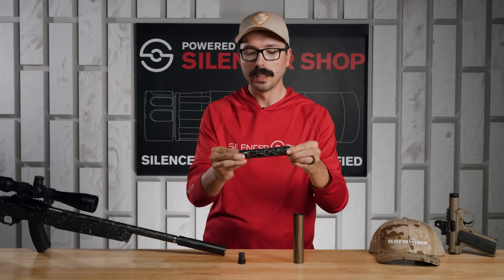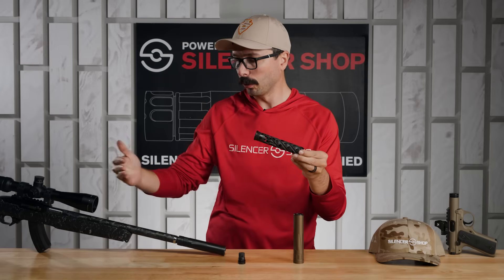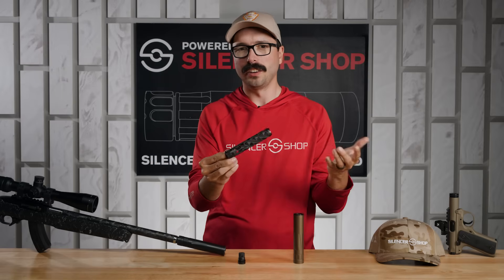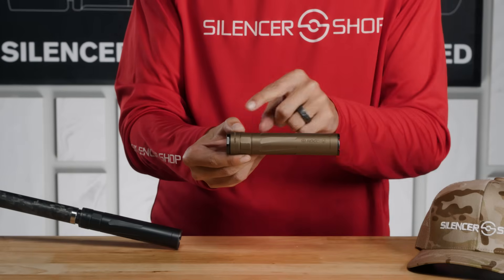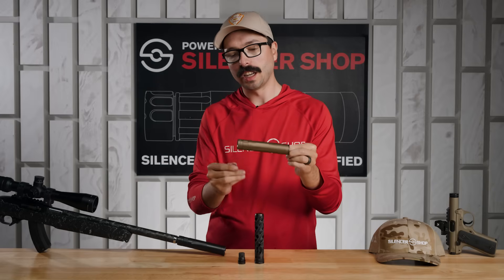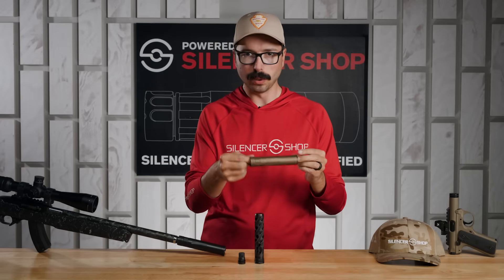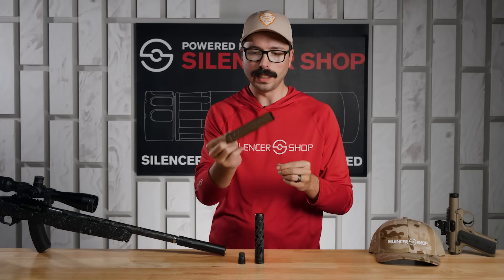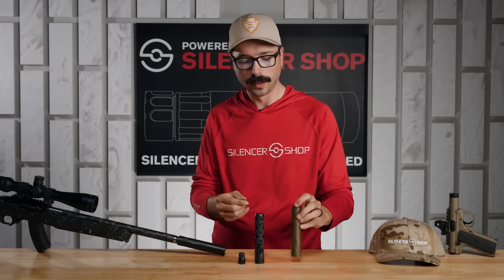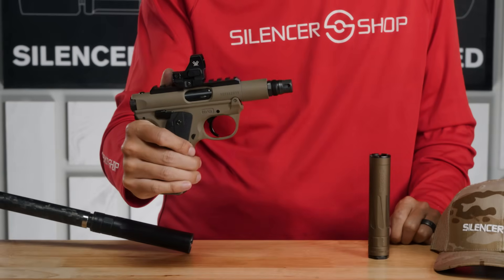It's all 3D printed from titanium — super lightweight but really strong. It's rated for up to 5.7, full-auto rated on 22, so you can run this through its paces even on shorter barrels or semi-auto guns without any problems. The main tube is also titanium to keep weight down, and it comes in a couple of colors: burnt bronze or black Cerakote.